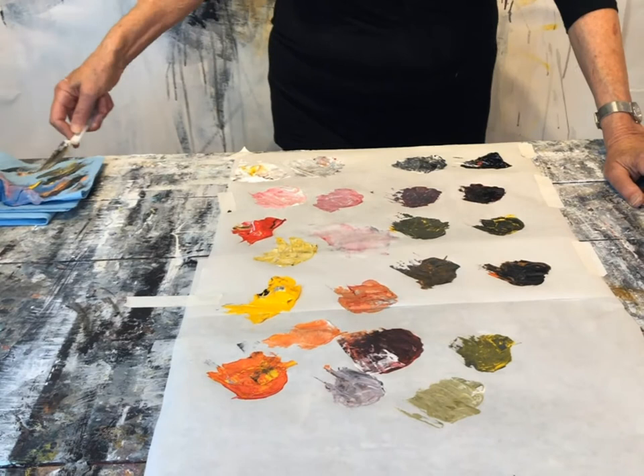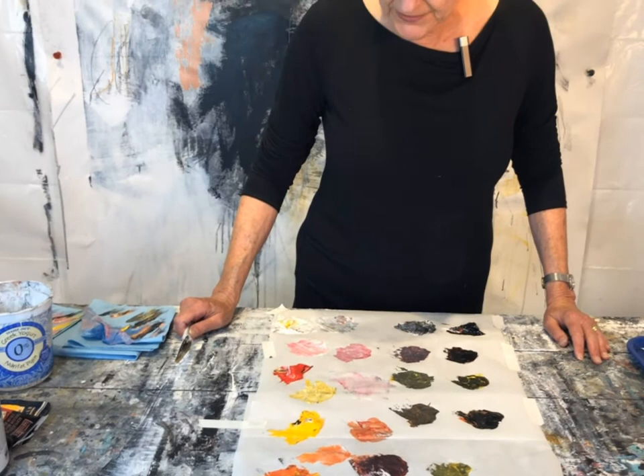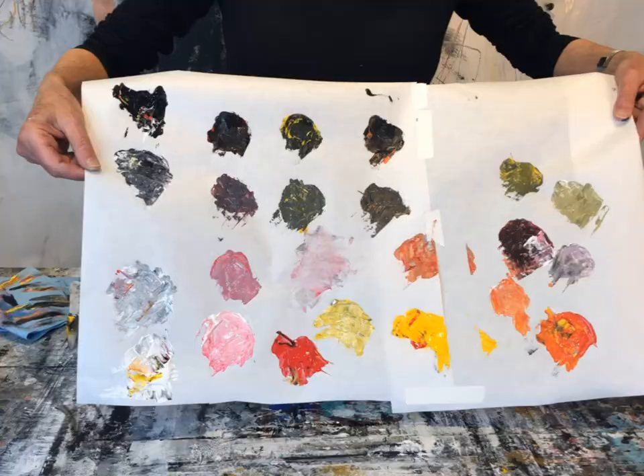I could fill this entire table with freezer paper and mix paint up, but you wouldn't be able to see it within the confines of the camera. This is a really good exercise for you to do, to see how many colors you can come up with that you love out of using really very few. Vary the results by using different yellows, different reds, and different blacks. This is just a drop in the bucket of the possibilities you can mix up with just these few colors.